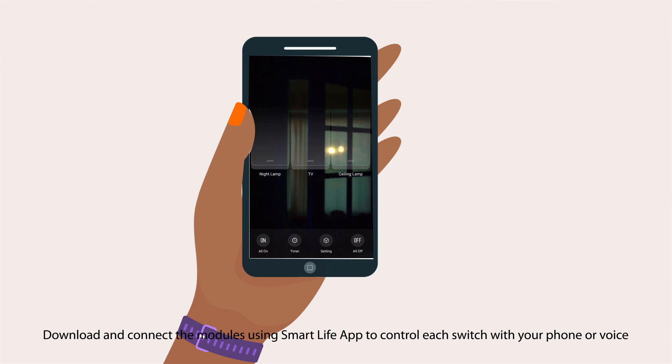Control using the app: download and connect the modules using the Smart Life app to control each switch with your phone or voice.